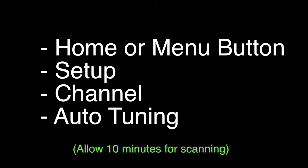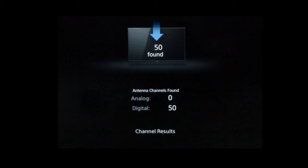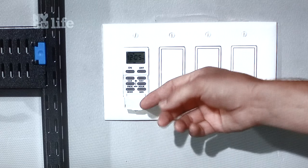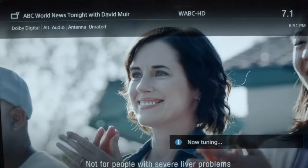Now this is the important part: press the Home or Menu button on your remote, go to Setup, then Channel, then Auto Tuning. Once you hit Start Scanning, this can take about 10 minutes, so that's normal — don't think the TV is locked up. In our area it found an incredible 50 channels, and as you flip through them you'll see the quality is high-def, with a lot more channels than you ever expected.